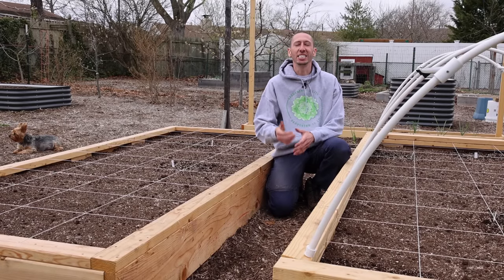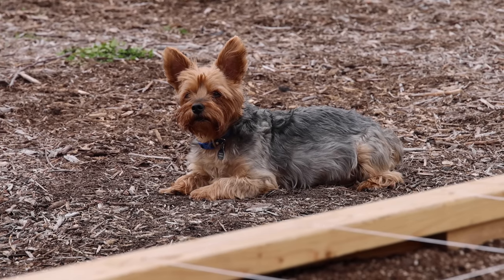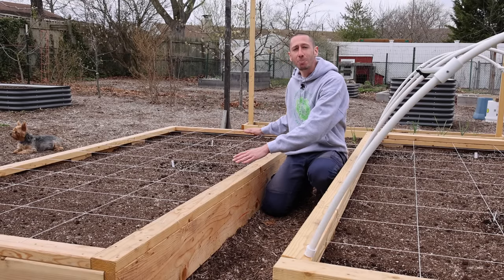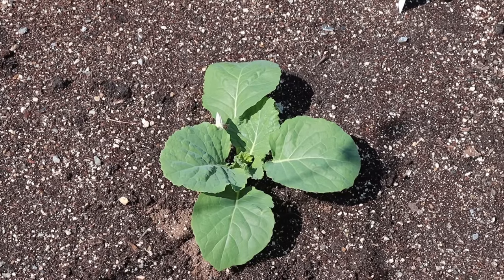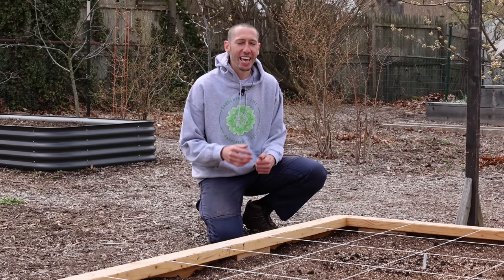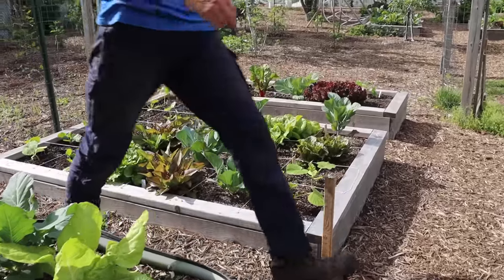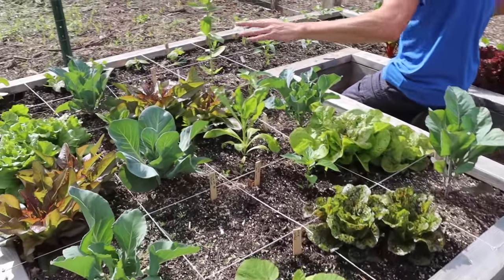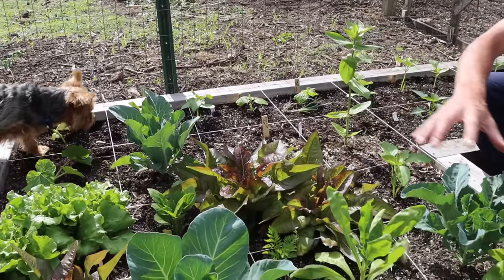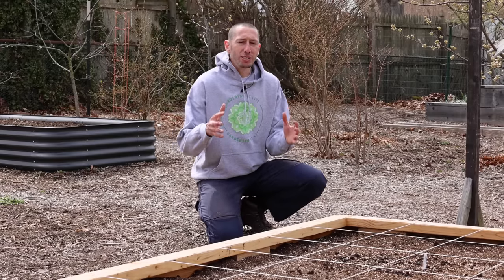The second way to safeguard your seedlings from failure is to prevent issues before they arise and become a problem. One way I prevent pests from going after my seedlings is through companion planting in my raised beds. Imagine you're a cabbage white butterfly looking for brassicas to lay your eggs on — if you see a 40 square foot bed that's all brassicas, it's easy to identify. But if that same bed is companion planted with flowers, spinach, and carrots mixed in, it's much harder to find where the cabbage is. That's why companion planting is so great — it helps confuse pests and prevent issues before they become a problem.